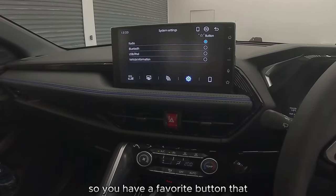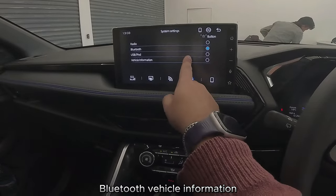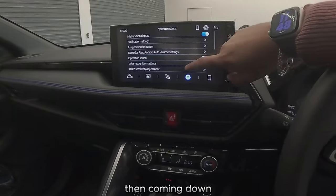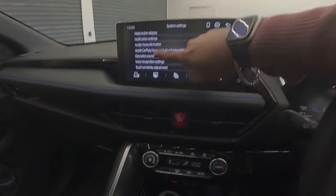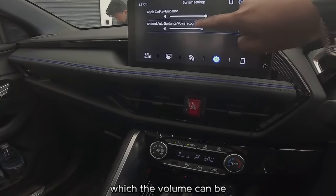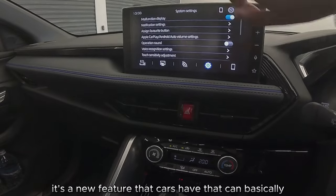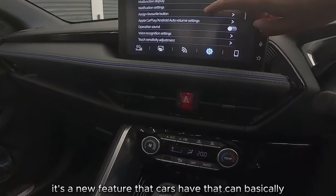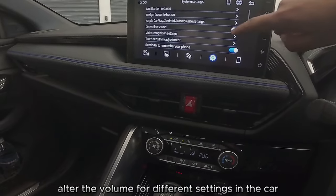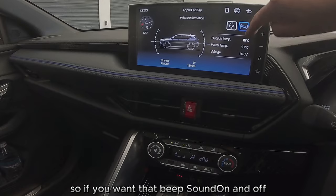The favorite button down here can be assigned to either radio, Bluetooth, or vehicle information — I'll do Bluetooth for now. Then you have your Apple CarPlay and Android Auto settings, where the guidance volume can be adjusted. It's a feature that lets you alter the volume for different settings in the car.